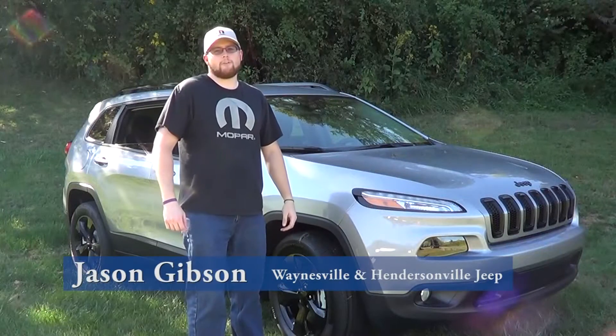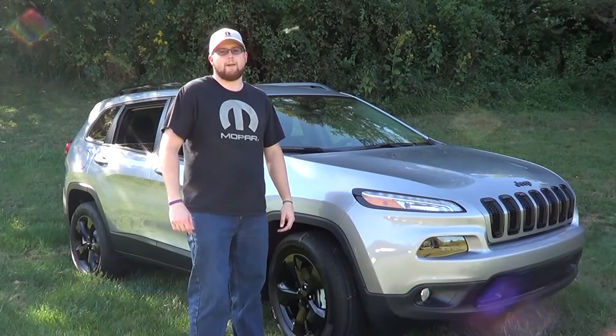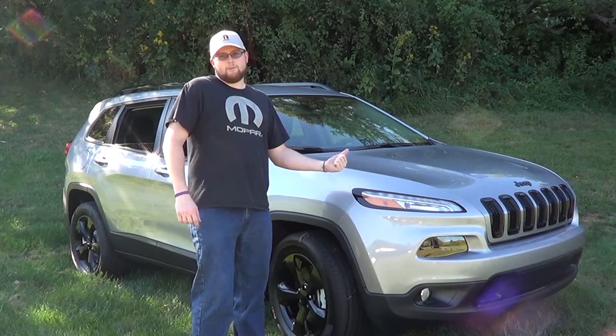Hey everyone, this is Jason from Waynesville Chrysler Dodge Jeep and Ram and Hendersonville Chrysler Dodge Jeep and Ram. Today we're going to go over some of the basic features on the 2016 Jeep Cherokee Latitude.